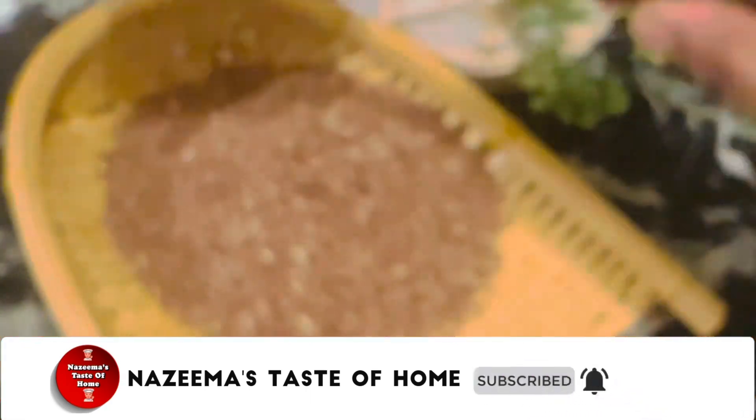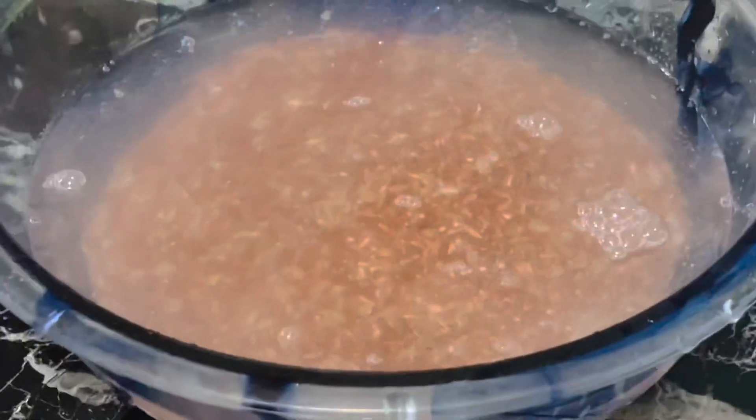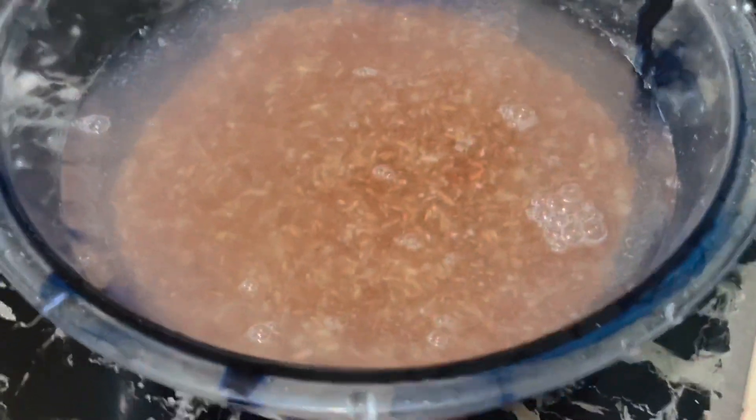For this recipe, I am going to use two cups of red raw rice. I didn't have white raw rice, but you can use white raw rice. Rinse it a few times and soak it for about two hours.